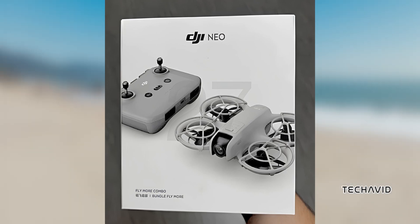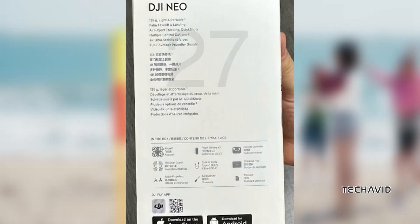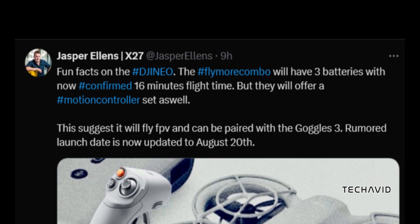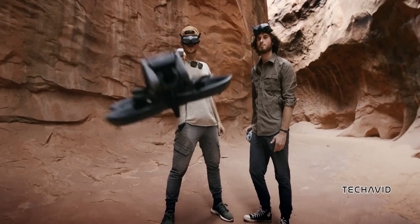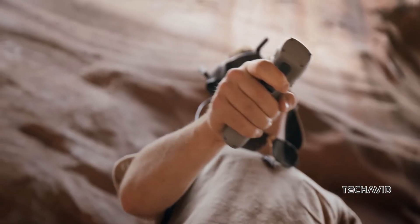The drone community is hyped, especially with the NEO's top-notch safety features and easy-to-use design. For those looking to get the most out of their flight experience, the Fly More Combo includes three batteries, offering a solid 16-minute flight time. The NEO will also support a motion controller set, hinting at FPV flying capabilities when paired with the DJI Goggles 3.